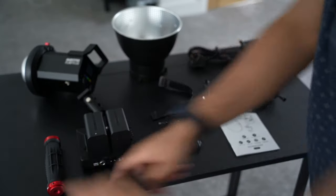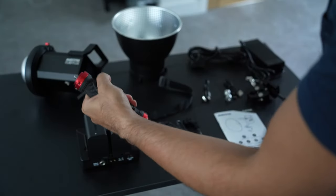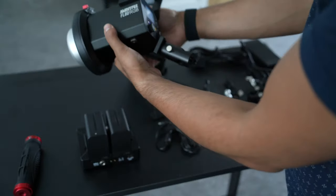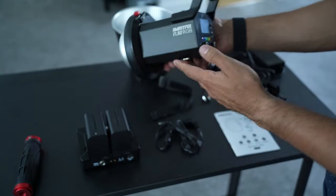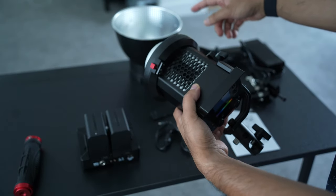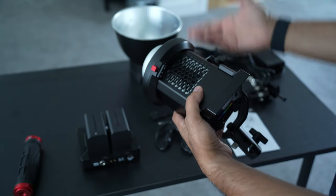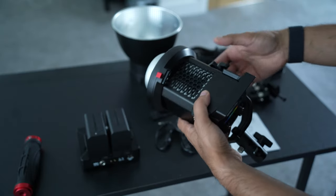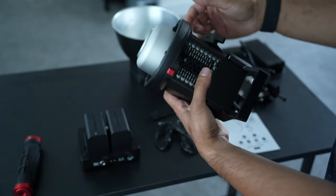There's a grip handle which is very nice and easy to hold, and it's quite strong to hold the heavy duty light. The main unit itself is quite heavy. It is an RGB light as well, which gives you a lot of options. It has a Bowens mount, which allows you to combine various accessories and light modifiers such as softboxes, reflectors, and many more. You can search for Bowens mount on Amazon and find a whole load of compatible accessories.